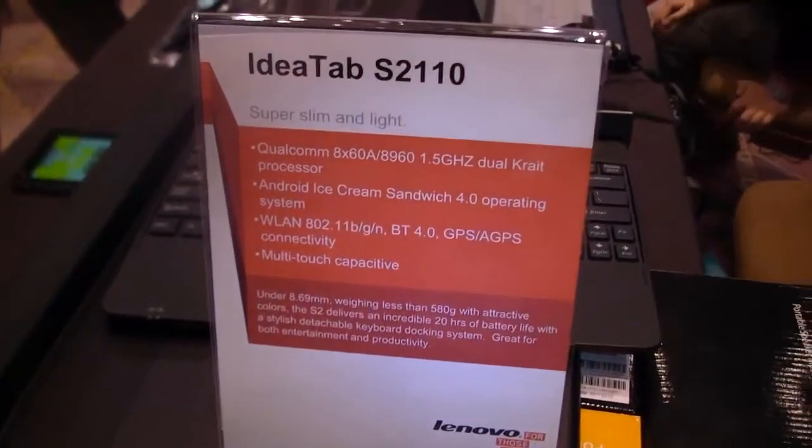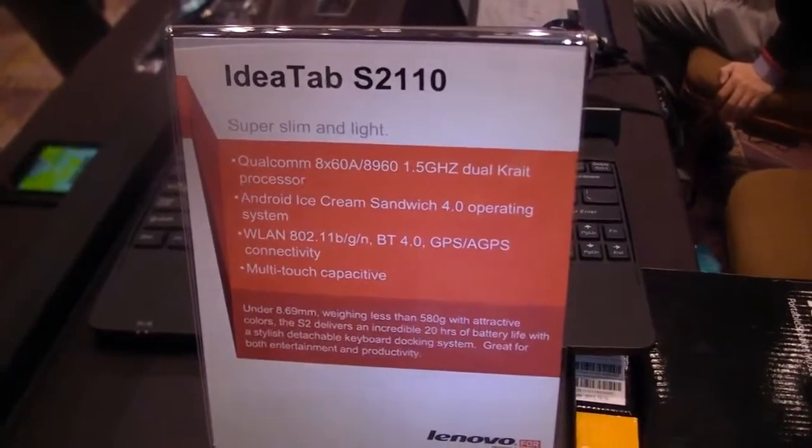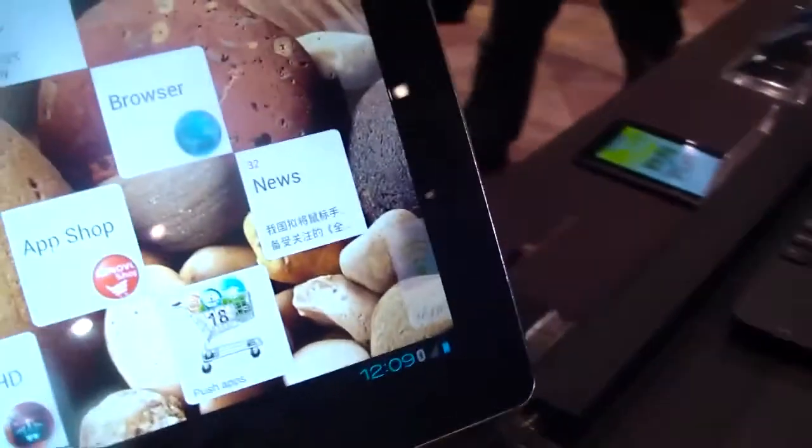Hi, Andrew here for TabletBlog.de. I'm at the Pepcom event at CES in Las Vegas right now.